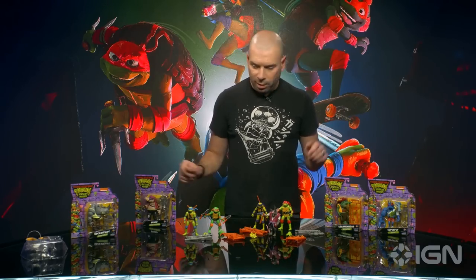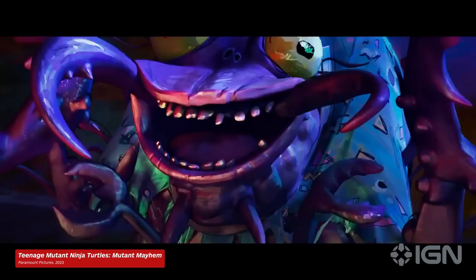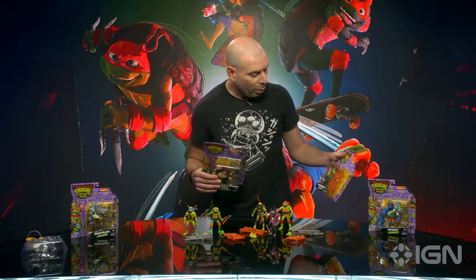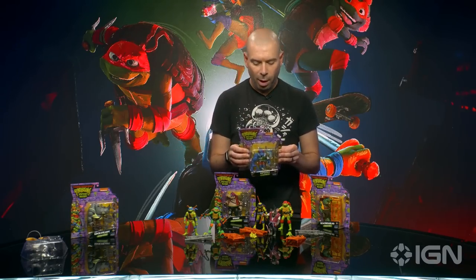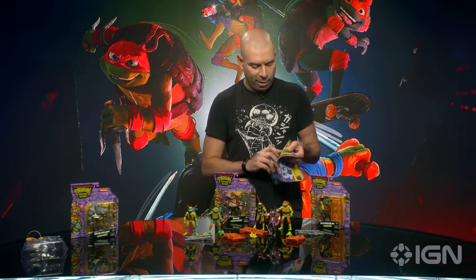Let's get into the villains, because there's a ton of them in Mutant Mayhem - more than we've ever seen in any of these movies. We've got Bebop, Rocksteady, Leatherhead, and also this brand new villain Superfly, who's played by Ice Cube in the movie. We haven't heard of Shredder in this movie yet - I have a feeling he'll make a cameo at the end or maybe a post-credit scene. But Superfly is the big bad in this movie.